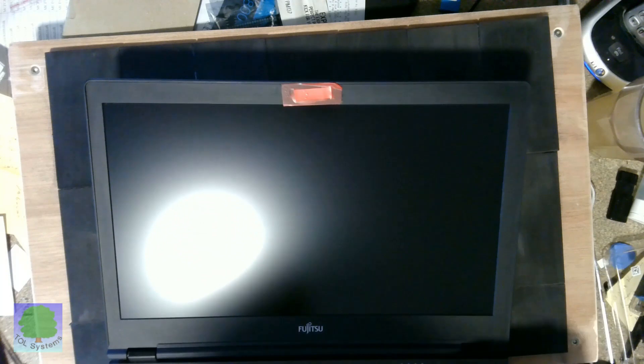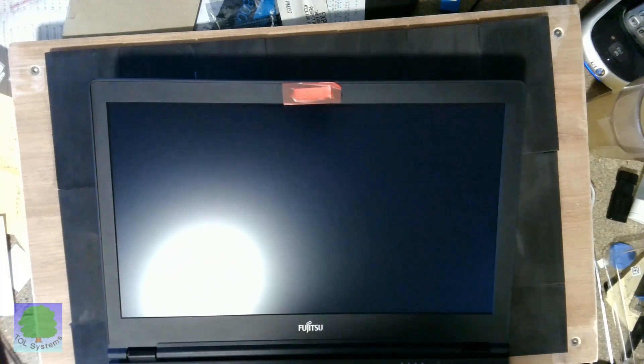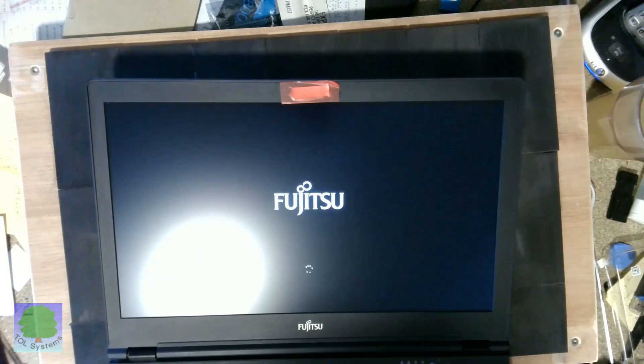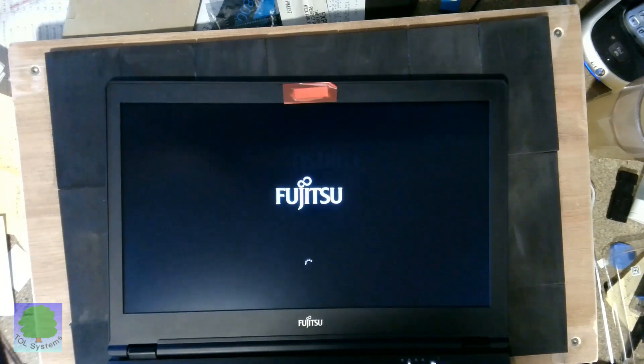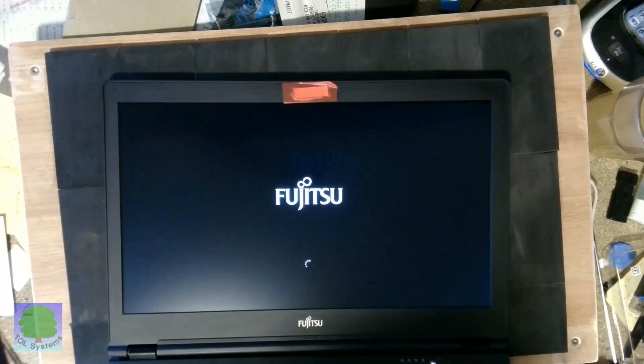All we have to do is start the thing up, make sure it actually behaves. And... that certainly looks okay to me.